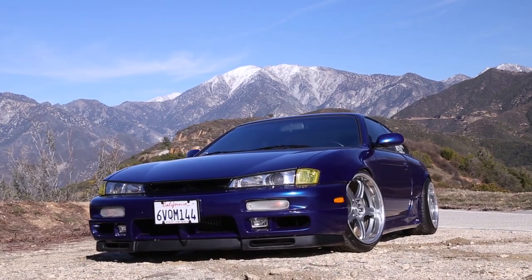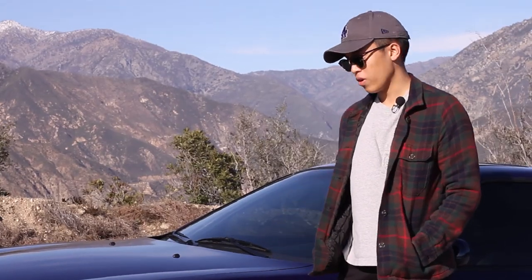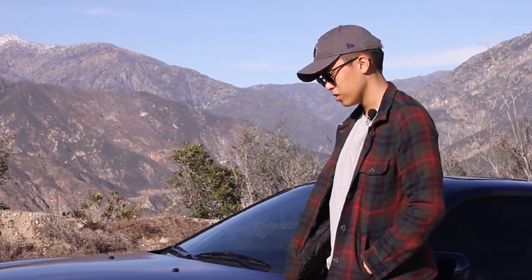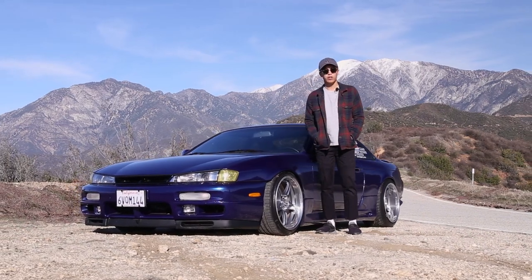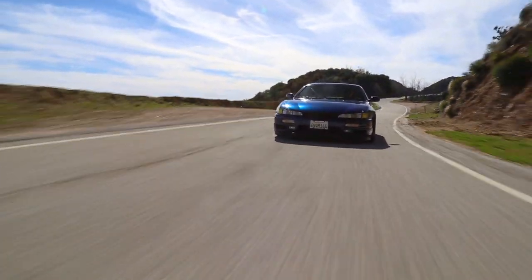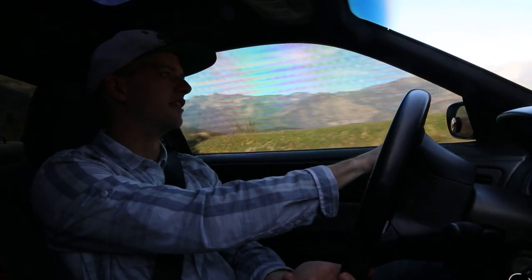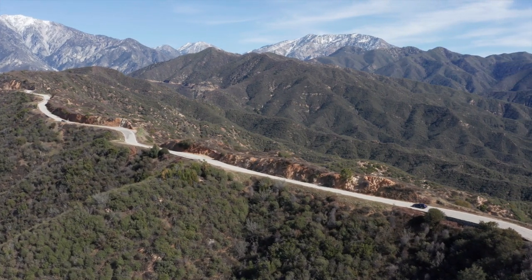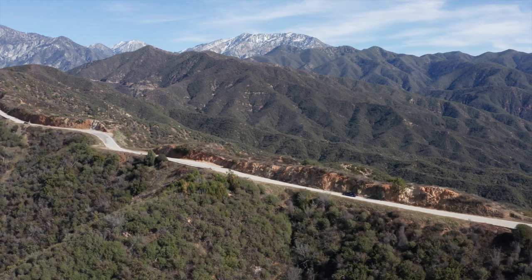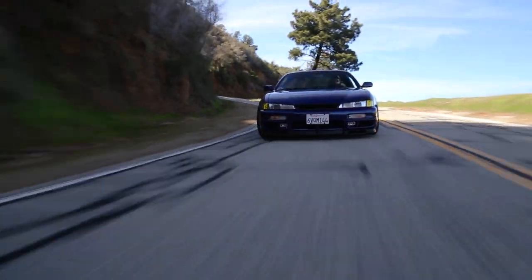I also went with a wide body kit — the fronts are stock fenders with bolt-on fenders molded on, so it looks like a normal flare, and the rears are 50mm over fenders. Obviously fuel, ignition, and engine management is a huge thing when you're turbocharging an engine never set up from the factory for boost — that's a disadvantage. Taking a naturally aspirated engine and turbocharging it is more involved than taking an SR20, which has a Garrett GT28 from the factory, and just adding a boost controller and bolt-ons to get 250-260 wheel horsepower.